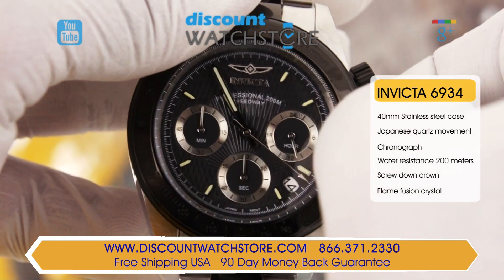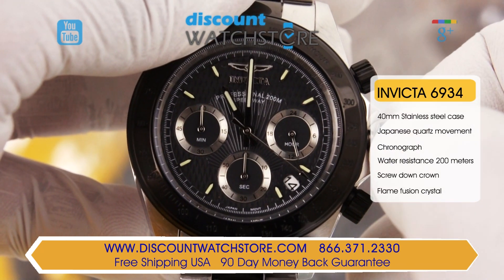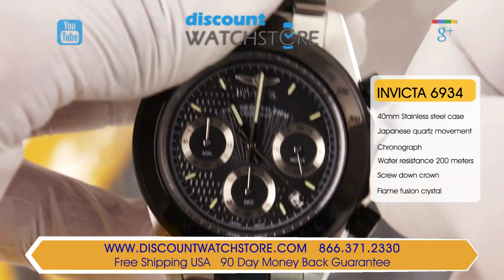At the 4:30 position is a framed date window and the dial is covered with a protective scratch resistant mineral crystal.